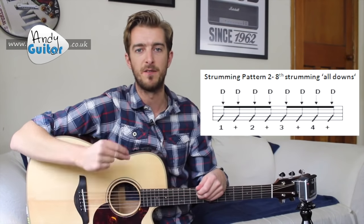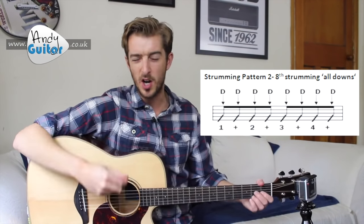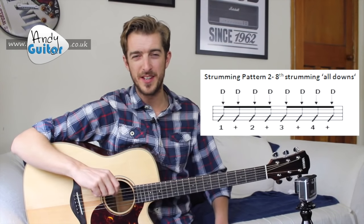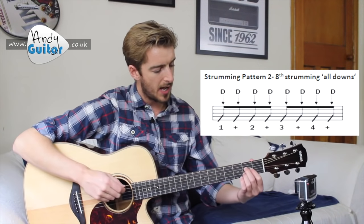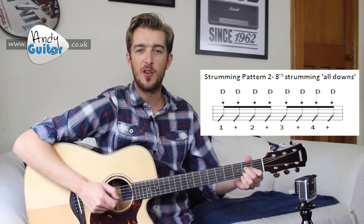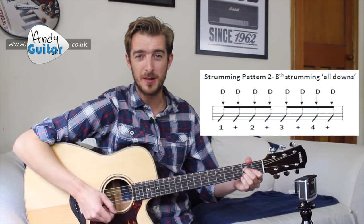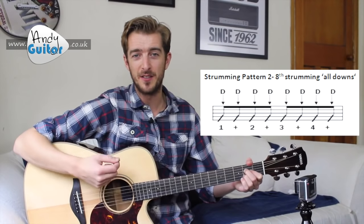Let's go for just one bar of this eighth all-down strumming pattern, to a count of one and two and three and four and. We're going to be hitting all of those with all downs.